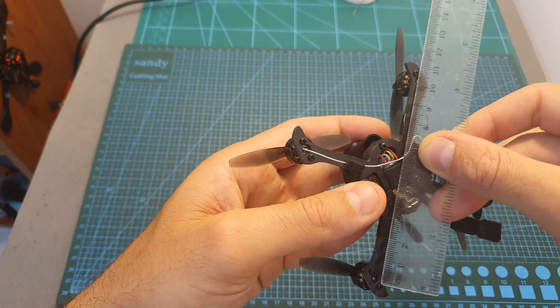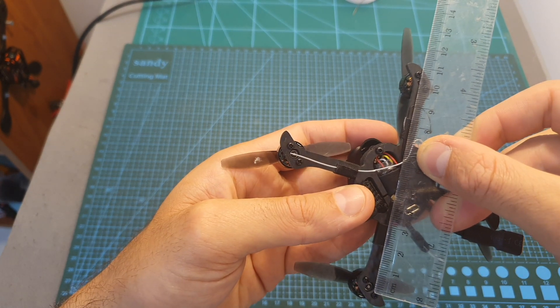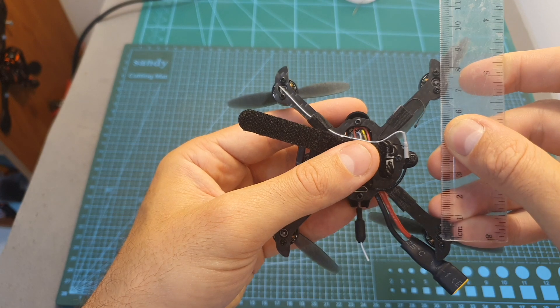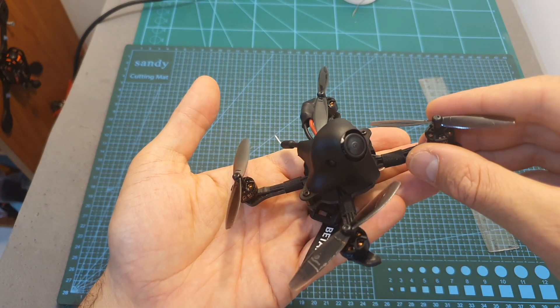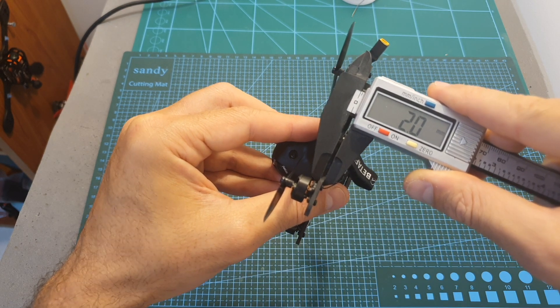The HX100 uses an XT30 battery connector with a pre-soldered capacitor and 18AWG battery leads. In terms of dimensions, the wheelbase of the frame is about 103mm. The distance between the right and left motors is 74mm, and the distance between the back and front motors is 74mm as well, so the quadcopter features a true X pattern. It features a unibody bottom carbon fiber plate with a thickness of 2mm.